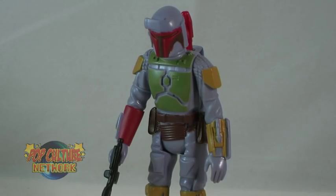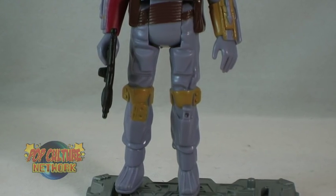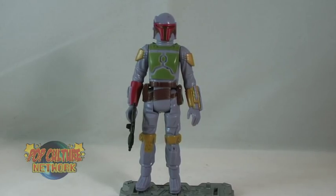It is worth noting that the jetpack does cause the figure to be quite top-heavy. He will not stand on his own, at least not without being bent forward quite a bit. So if you want to display him loose, you definitely need a figure stand. But Fett here does actually perfectly fit on the current Star Wars figure stands that are included with the Clone Wars and basic Star Wars figures.